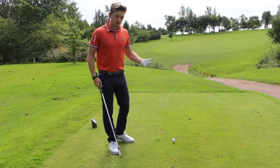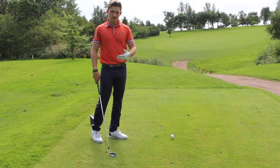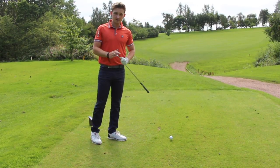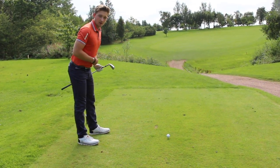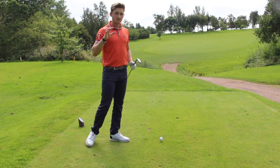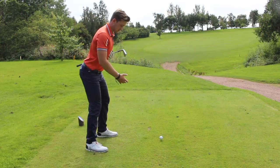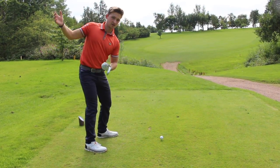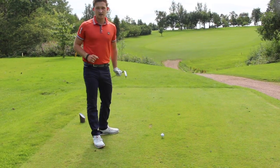Depending on the club that you have will determine how far you stand from the golf ball, whether that be a pitching wedge, six iron which I have here, or a driver. The longer the club, the further I will be away from the golf ball. But the key thing to remember is to always be athletic — let's give our best Rory McIlroy posture, nice and athletic, to give us the best chance of nice rotation in the backswing and on the follow through.